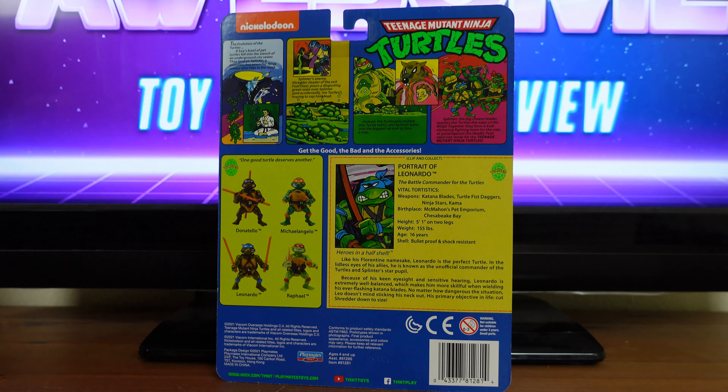Get ready for the Teenage Mutant Ninja Turtles! And over here you have the cross-sell of all four turtles. Then over here you have a profile of Leonardo that says 'Portrait of Leonardo, the battle commander for the turtles.' Vital statistics — weapons: katana blades, turtle fist daggers, ninja star, and kama.